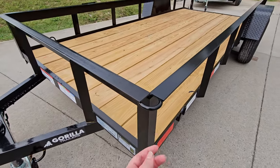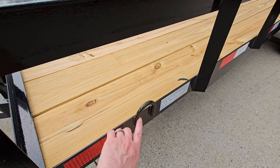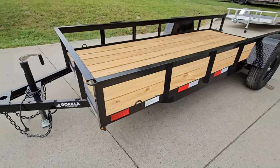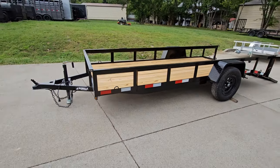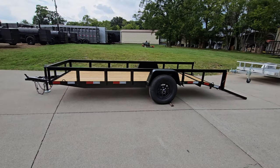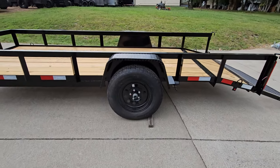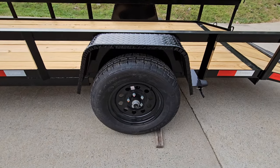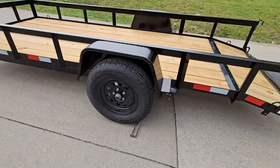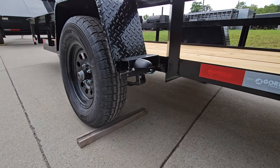On the corners, these trailers come with corner rings for tie-down points. You can also see on the sides that they have rings for tie-down points as well. Fenders on these trailers are diamond plate, and this trailer does have a 3,500 pound axle on it.